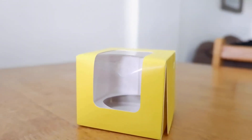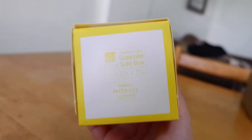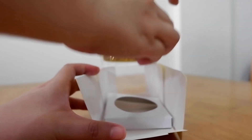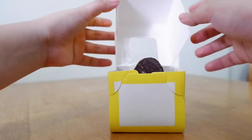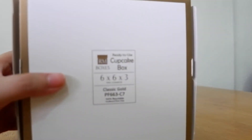There are two ways to package. You can package them individually using a Cupcake Solo Box — I bought mine at a Bakery Supply Store for 7 pesos each. You can also find them online on Shopee, Lazada, or Facebook Marketplace. The second type is a four-pack box, also from the Bakery Supply Store, at 15 pesos each.